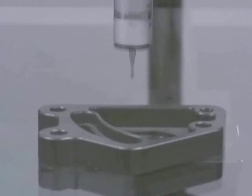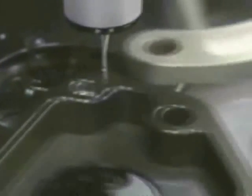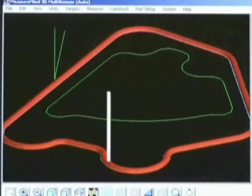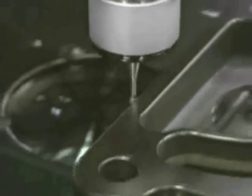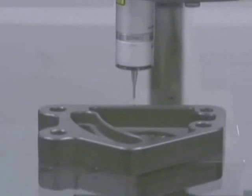Now it's scanning the outside of this part. Again, only a single point was identified to do this scan. It wasn't told to move around this form. All of the red points that you saw there were points that it's taking, so around each of those contours there were thousands of points acquired.